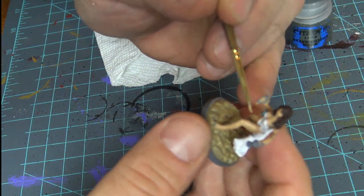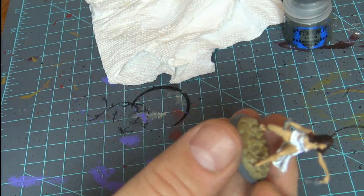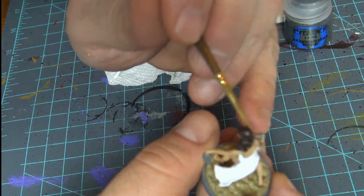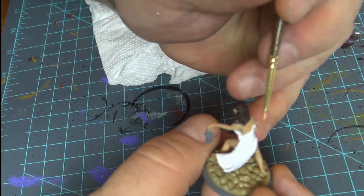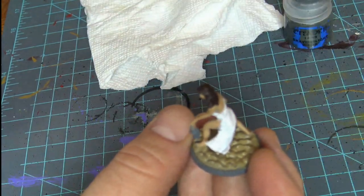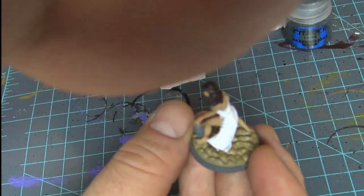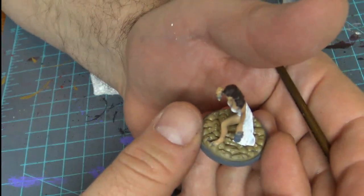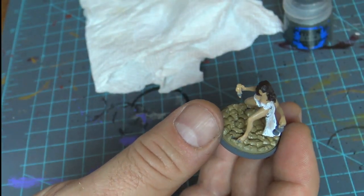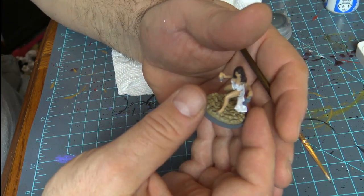We want to bring that wash in there. I want to make sure I don't mind getting enough on that stone — I don't mind covering the stone.